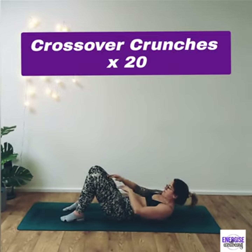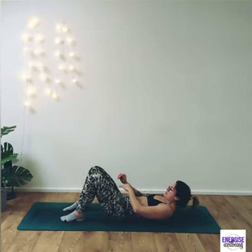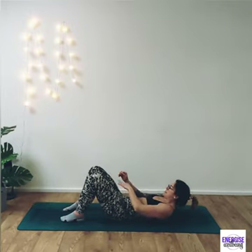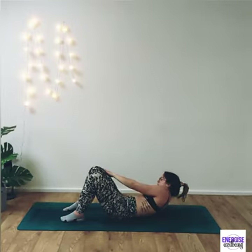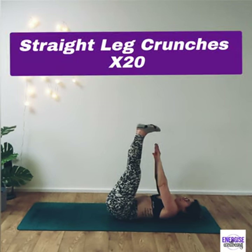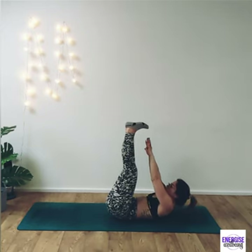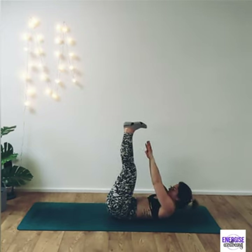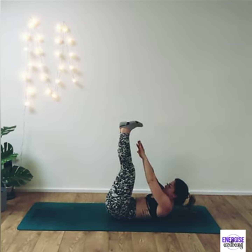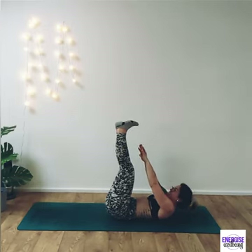From here we're going to take crossovers — reaching the hands opposite to opposite knee, really reaching the shoulders off. I don't want to see that back back on the floor — you're just crossing straight over to work those obliques. Then take the legs up high to the sky for straight leg crunches, bringing up with a little crunch at the top. If your neck is hurting, you could take one hand behind the head to support it, but keep breathing — that's the main thing.